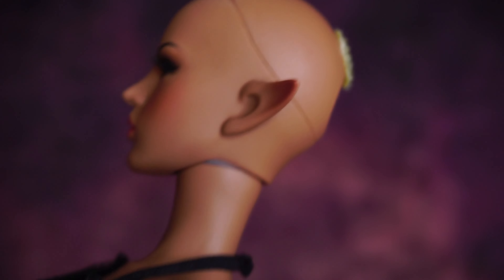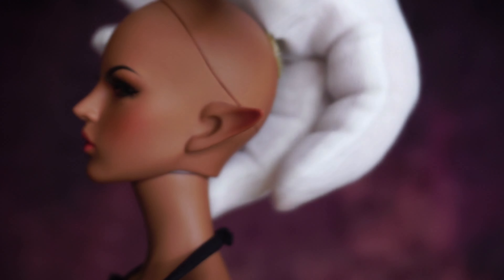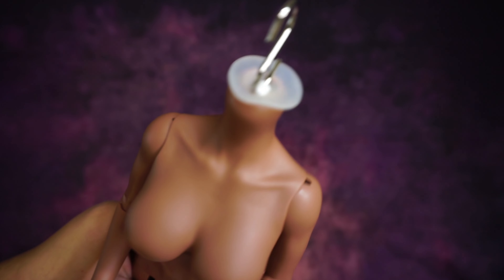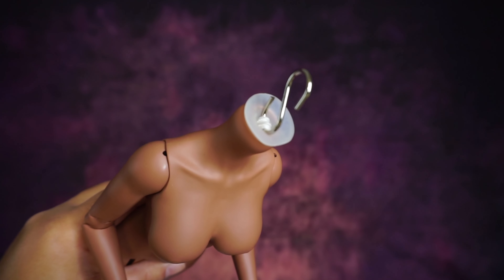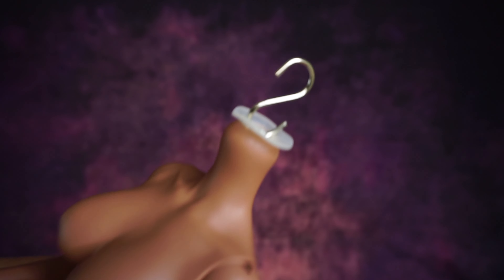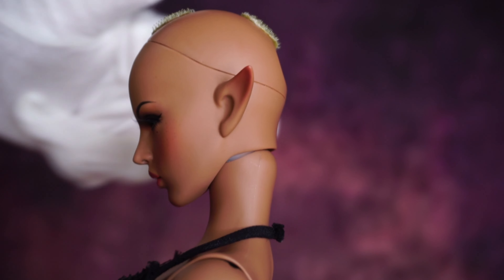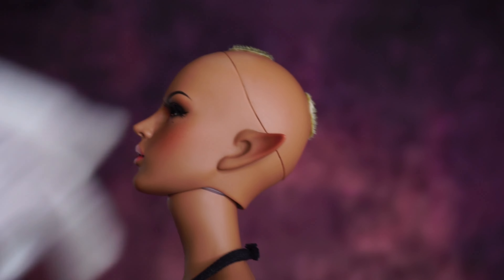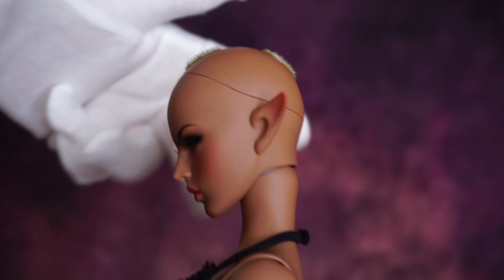If you're wondering what this white thing is, it's a silicone disc to make the movement of the head more controlled. This is the silicone disc — it's a little big but I don't mind it. It just makes the movement of the head easier and helps hold the pose. Of course, it's not included with the doll.